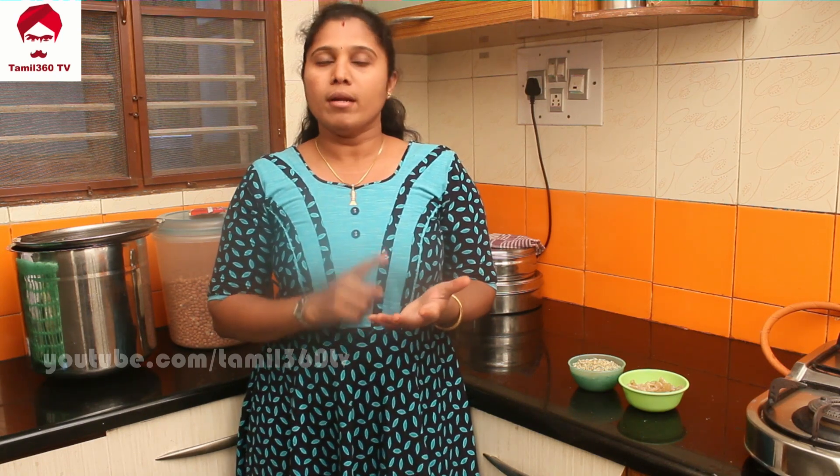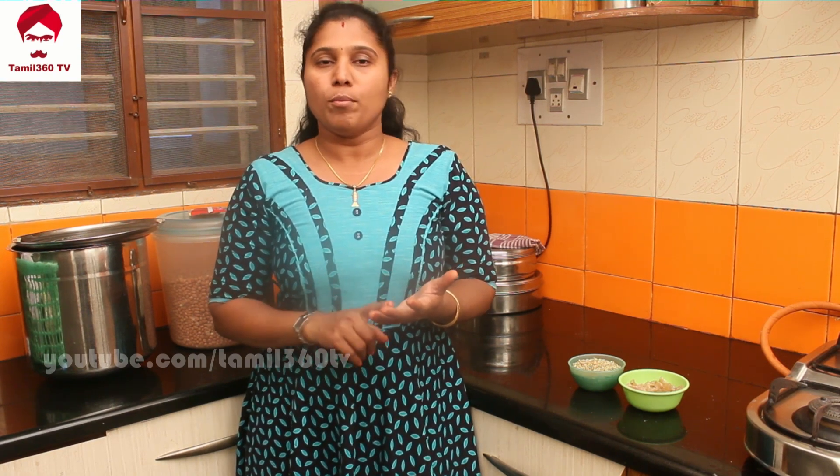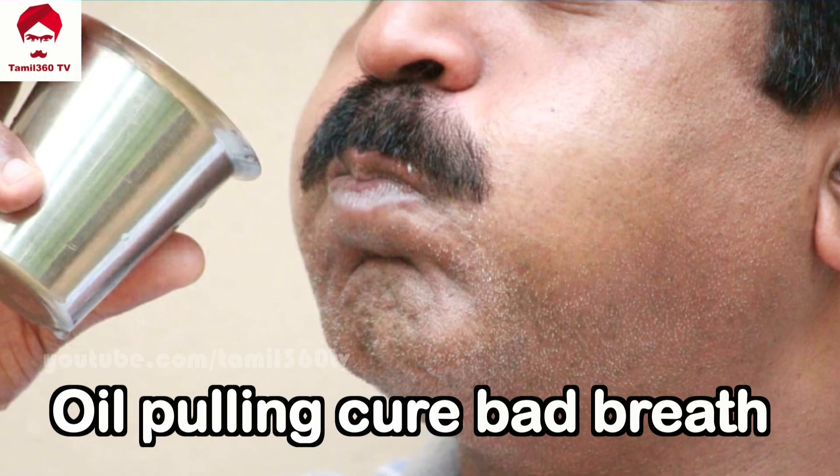The fifth thing is oil pulling. This is very important. If you don't have much time, you can do oil pulling on alternative days. If you do oil pulling regularly, you will not have bad smell and your mouth will be very fresh.